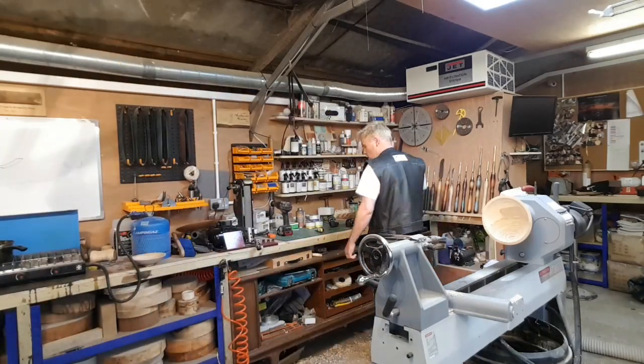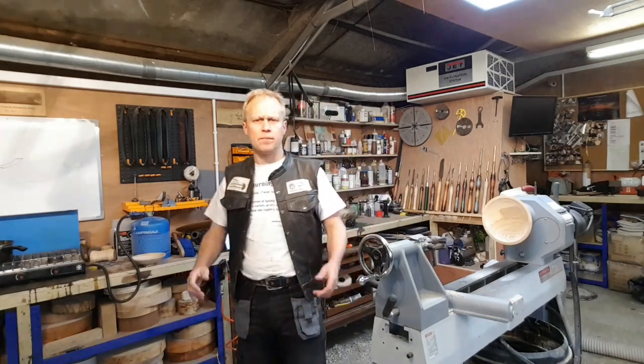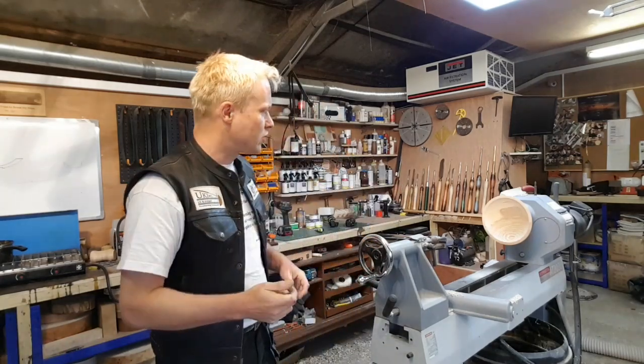Morning everyone, I hope you're well. Today's Wednesday and I think we're on episode 83, which is great.